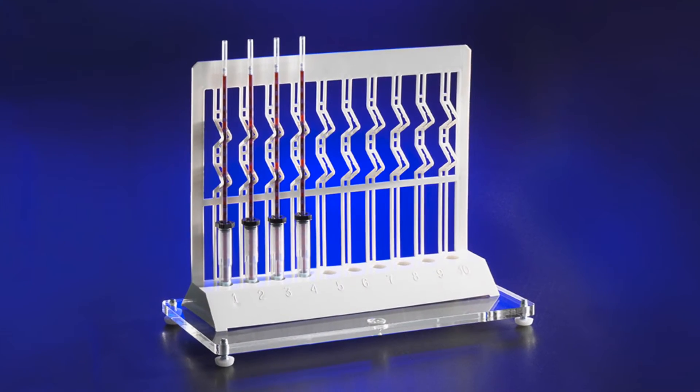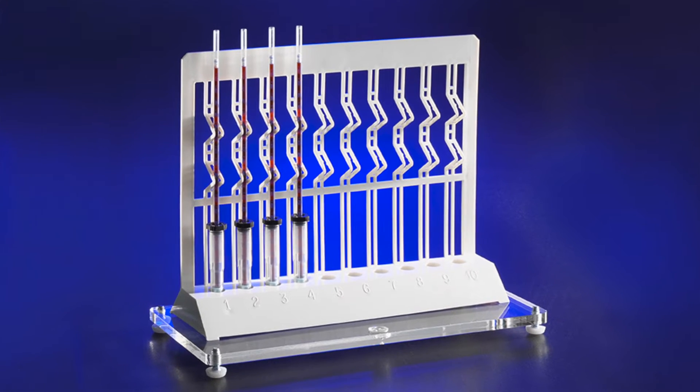Hey everybody, it's Jonathan from GLOBE with a video on another great product: SETIrate for ESR testing. SETIrate is by far our most popular ESR test. ESR stands for Erythrocyte Sedimentation Rate, which is a nonspecific test that can alert a clinician to the possible presence of an abnormality or disease in the body.